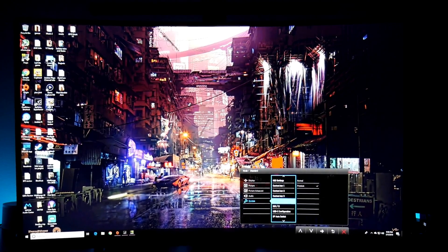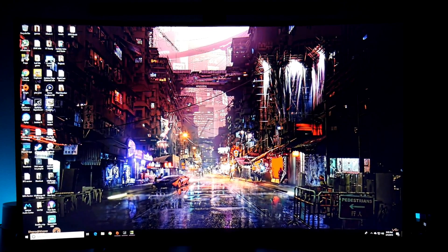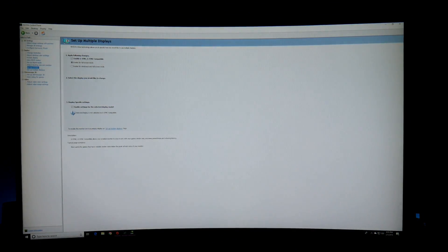FreeSync is set to Premium right now — same as the other monitor. Now going into the NVIDIA Control Panel: it says 'Enable G-Sync / G-Sync Compatible' — enabled, full screen mode enabled. I'm not sure if this is going to work, I don't think it will, but let's try.